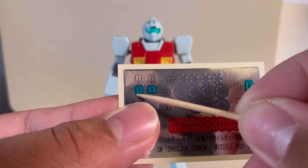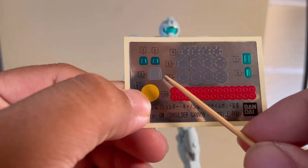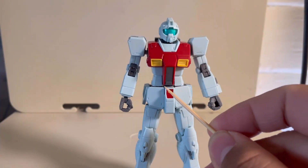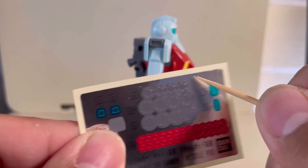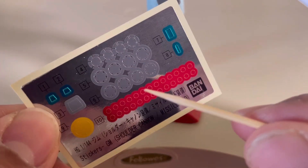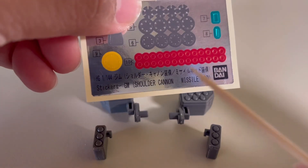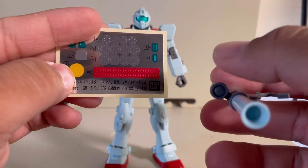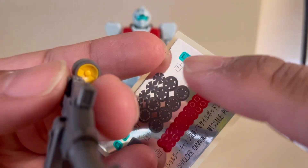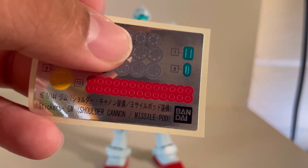Moving onto stickers: number one goes onto the forehead, number two goes onto the back of the head. This gray sticker goes onto the torso, though I'm not sure why since that area is already gray. These stickers go onto the elbows. Number five goes onto the knees and number six goes onto the ankles. All the little red stickers go onto these gray circles — like a little thruster pod — but you could easily paint those with a little red paint instead. This yellow circle goes onto the bazooka, and number seven goes right in here. As for one other sticker, I'm not sure where it goes — maybe you guys can help me out in the comments.